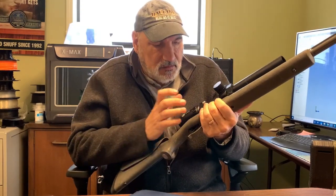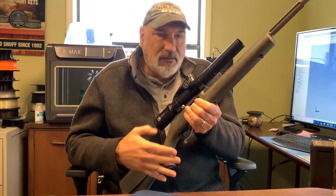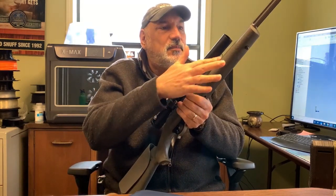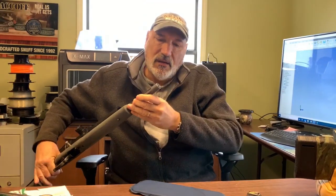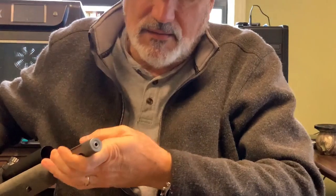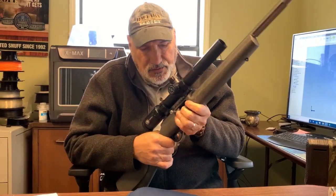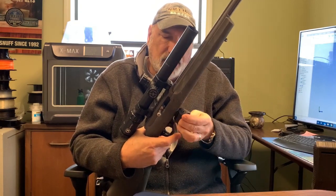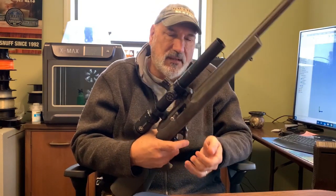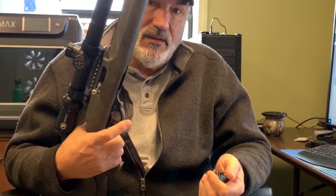It's a machined aluminum receiver and it's got a 20 MOA base machined into it, so you never have to worry about that breaking off. It's got a super cold aluminum fluted barrel — you can't really see it — but it's got a chrome-lined liner in it and a match chamber, so it's pretty accurate. It's got this quick-release which I'm not sure I like, because if you hit it, it will release in the middle of battle.